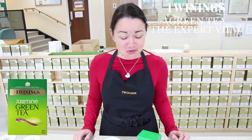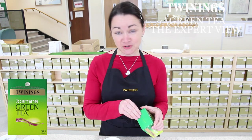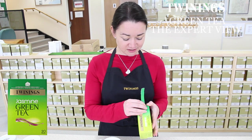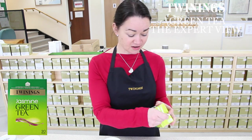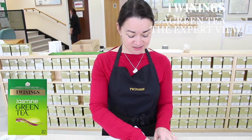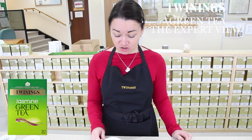Hello. I'm going to be talking to you about Twining's Jasmine Green Tea. A lot of you will be familiar with jasmine green tea because it's the tea that they like to serve after dinner in Chinese restaurants. It's very refreshing, very aromatic. It's originated in China and it's quite an interesting method of production.